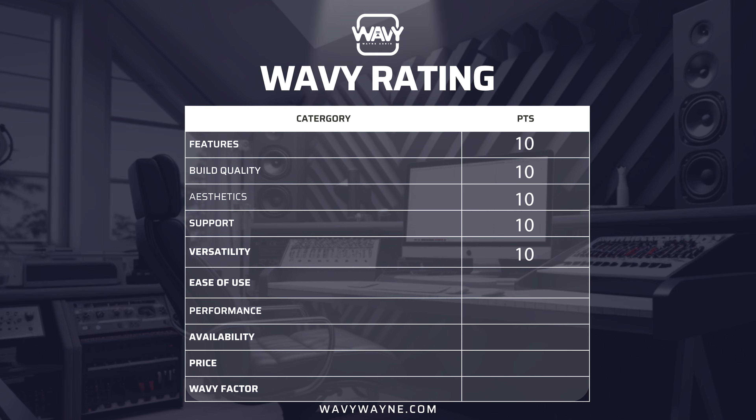Now let's talk versatility. Straight off the bat, I see that this microphone can be used for many different things. With the high gain, you can use it for soft vocals or soft instruments, but it also has a high SPL capability, so you can use it on really loud stuff like drums or guitar cabinets. It's got the roll off with two different settings and a presence boost with two different settings. I can see this being used for recording vocals, podcasting, live on stage performances, recording drums or guitars. 10 out of 10 on versatility.